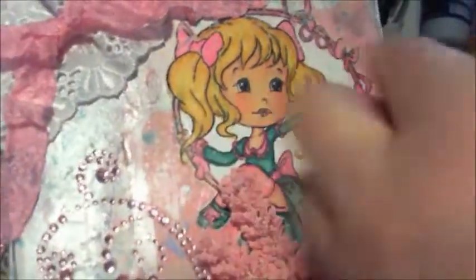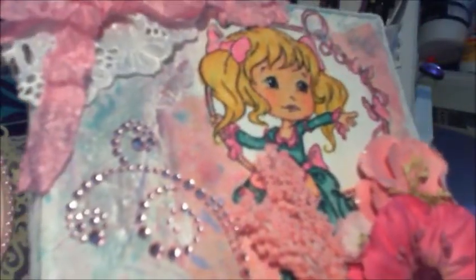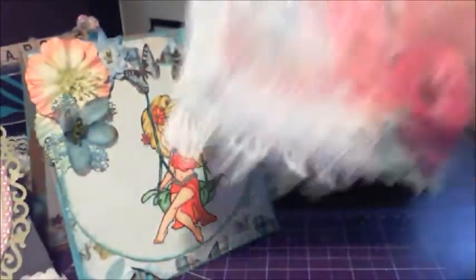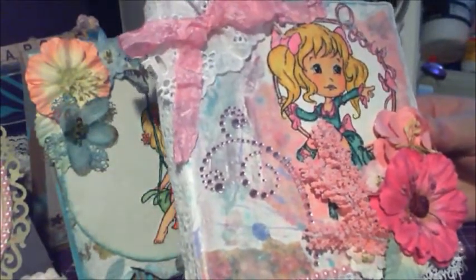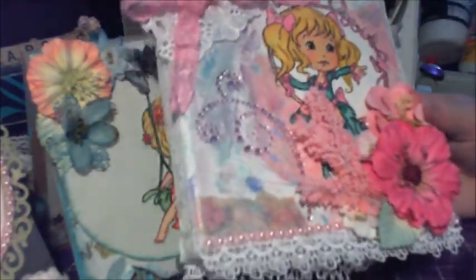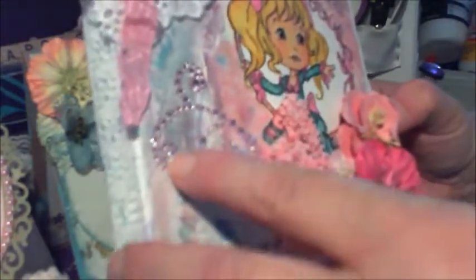Also, I used a couple of papers from the Madeline Collection. This was a sheet with the little banners that they have on one of the sheets. This one, which has a faint script. And that little border strip is here. I used some Recollection Bling.